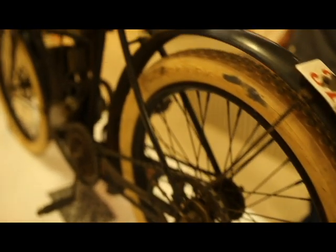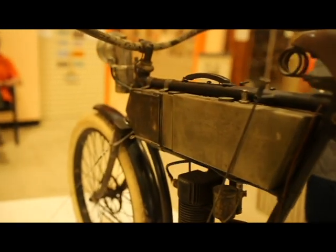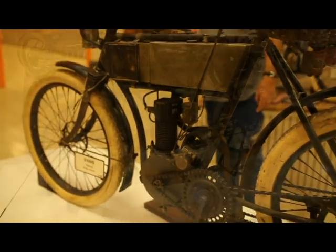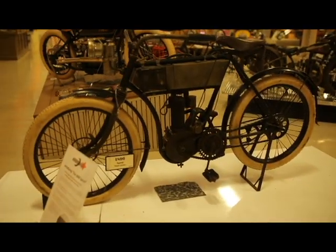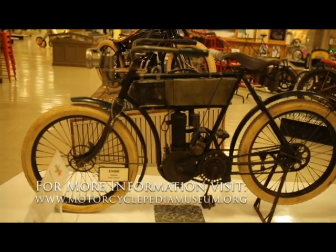My guess is it's like a 1902 or 1903 creation that was ridden around 1913. A lot of good documentation, a lot of good history there. The story isn't all wrong.